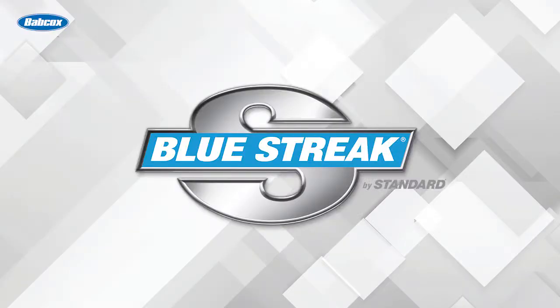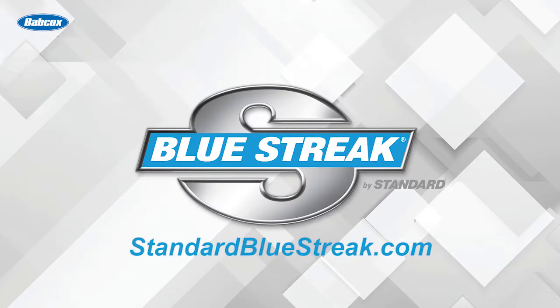This video is sponsored by Bluestreak. Visit standardbluestreak.com to learn more.